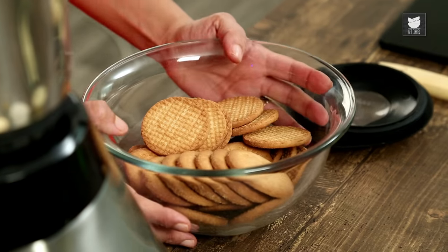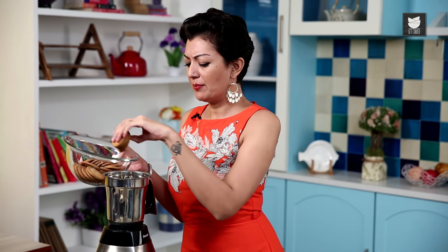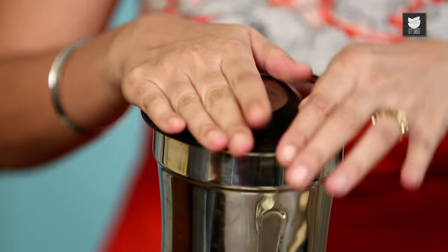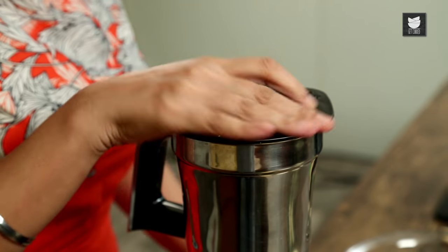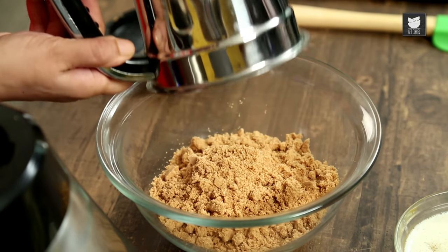Perfect to have after a spicy hot curry. I've got 250g of plain digestive biscuits which I'm going to blitz. If you don't have a blitzer, please by all means bash them with a rolling pin in a plastic bag. It's like sand — soft, smooth and fine.